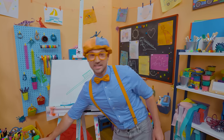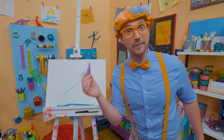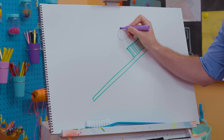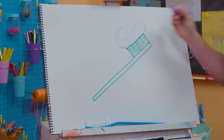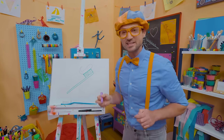And what's this toothbrush missing? Yeah — toothpaste! I'm going to draw some purple toothpaste. Let's start right here, do a curve, and then make a point right up there. That's a lot of toothpaste — actually, all you need is just a pea-sized amount.